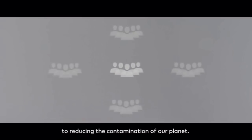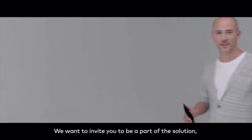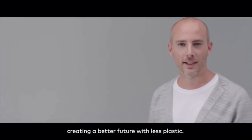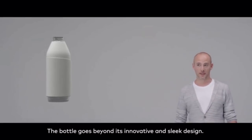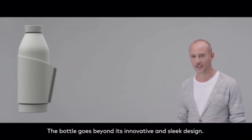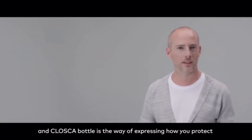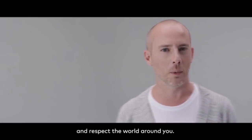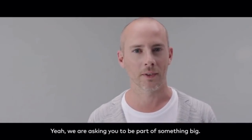We are building a plastic-free network, a network committed to reducing the contamination of our planet. We want to invite you to be a part of the solution — to help us grow a community focused on creating a better future with less plastic. The bottle goes beyond its innovative and sleek design. Water forms an essential part of you, and the Kloska bottle is a way of expressing how you protect and respect the world around you. We are asking you to be part of something big.